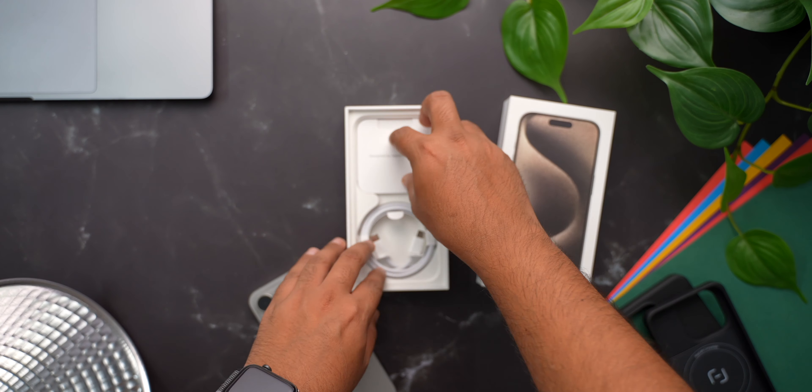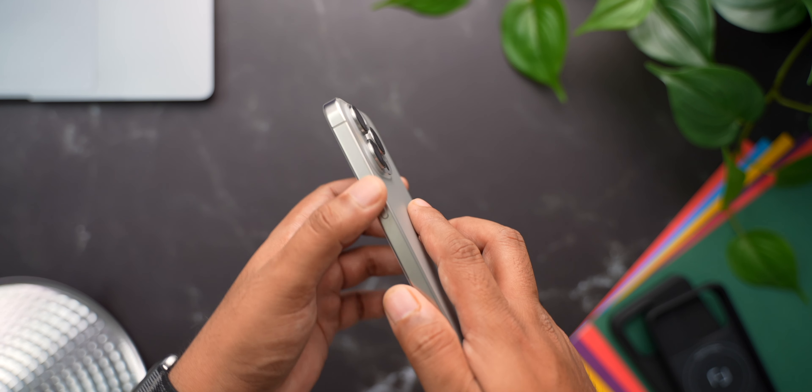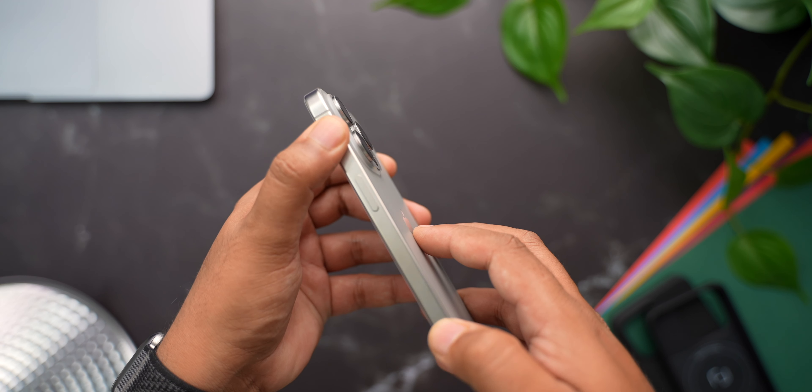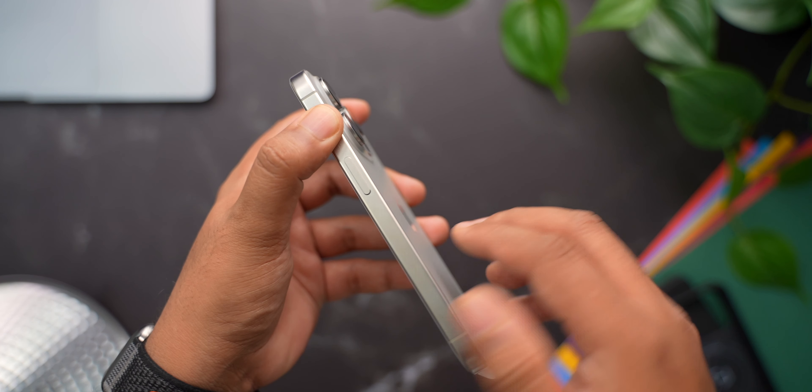Let me get back to the phone. The titanium sides look amazing, and I am especially happy that these are not as shiny as the stainless steel ones, and they won't be collecting as many fingerprints and smudges as the Pro iPhones before this.